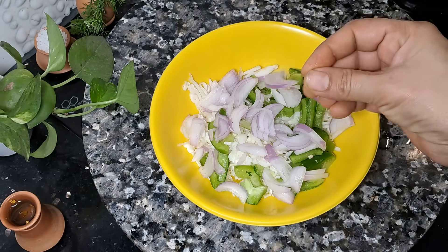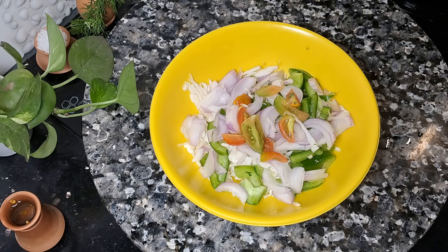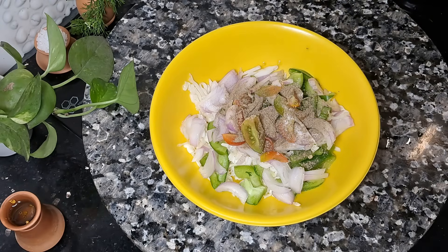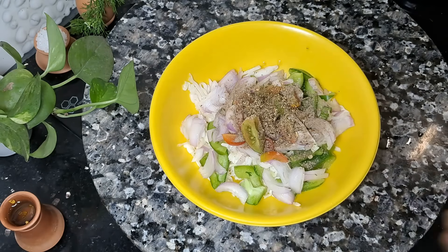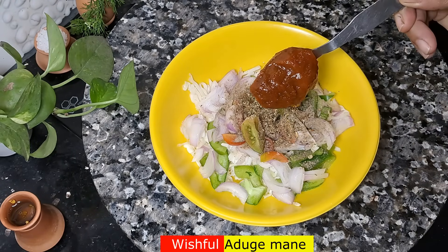Cut the onion to a thin slice. Turn it on a tomato — put the tomato in. Put in black pepper.